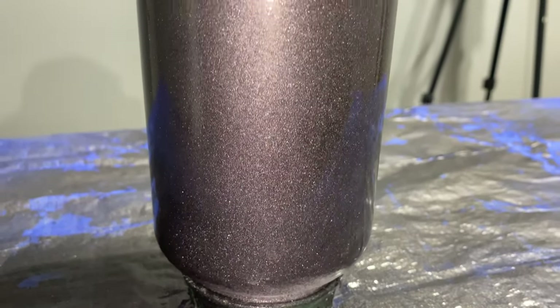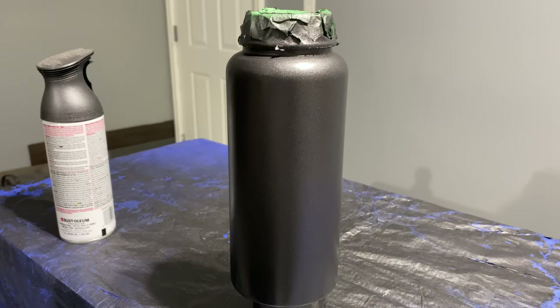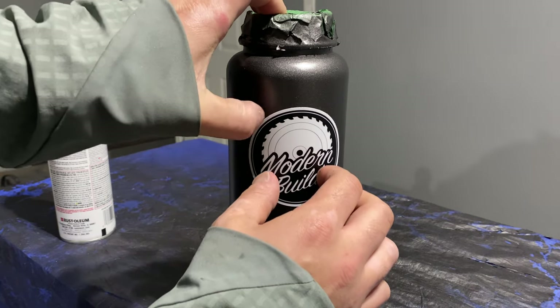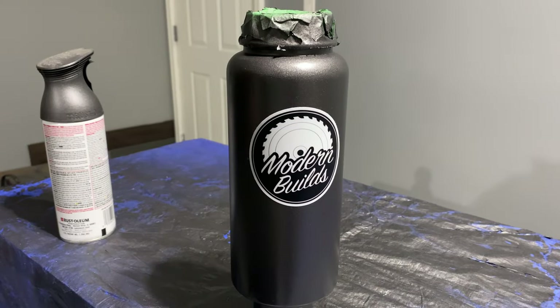I usually give my projects three coats with about 20 minutes in between to allow them to dry. I would not recommend doing this next part, but it's something I wanted to experiment with — I put a sticker on the bottle from one of my favorite YouTube channels and wanted to see if I could clear coat over the sticker to basically make it part of the bottle.